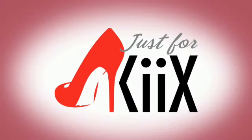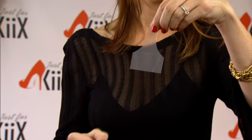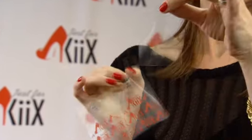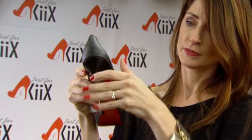Here's how kicks works: select great kicks for light-colored matte heels, select red kicks for dark-colored patent or gloss heels. Peel off the backing, line up the middle of the kicks on the center of the heel, directly above the heel cap.